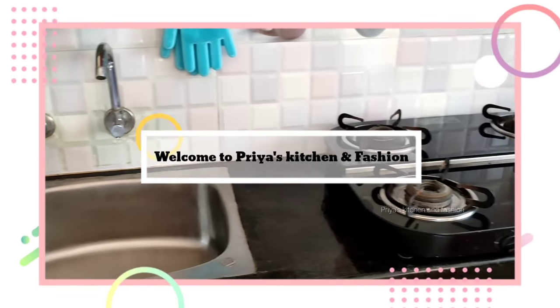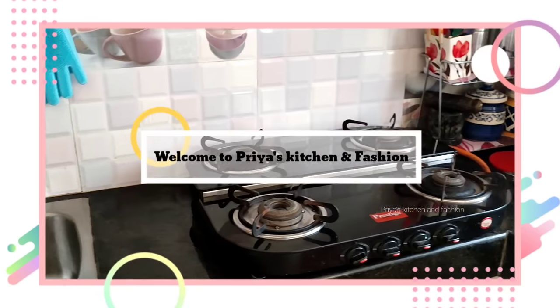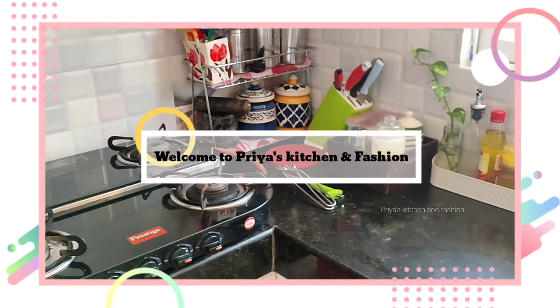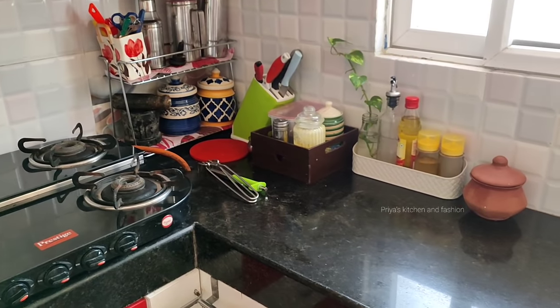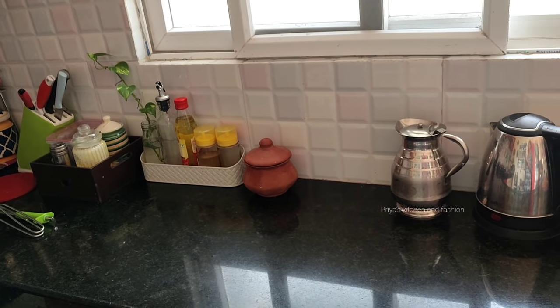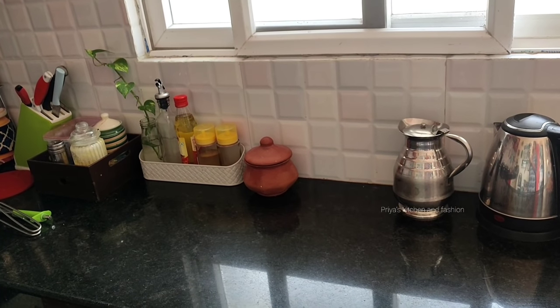Hello friends, welcome back to my channel Priya's Kitchen and Fashion. Let's talk about kitchen cleaning tips. We will always follow our kitchen tips and share it with everyone. If you follow the kitchen tips, you will always be happy.